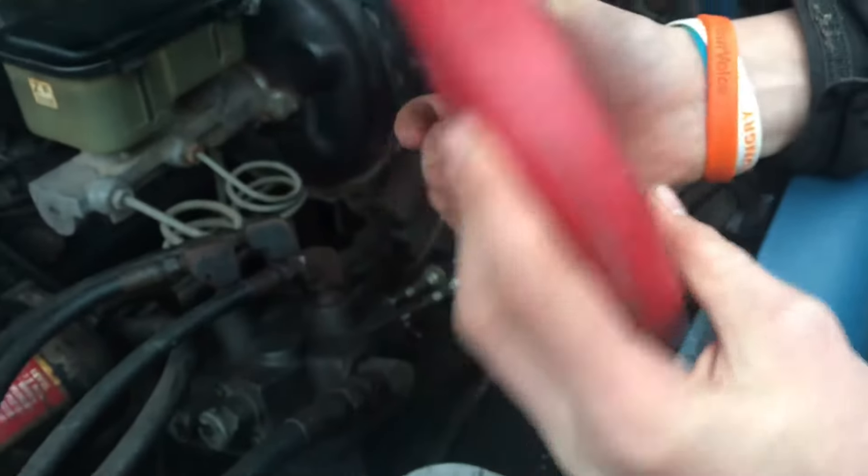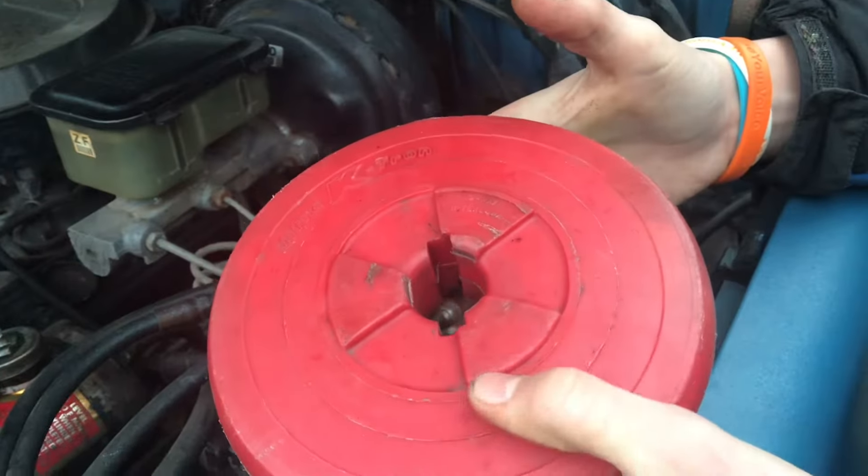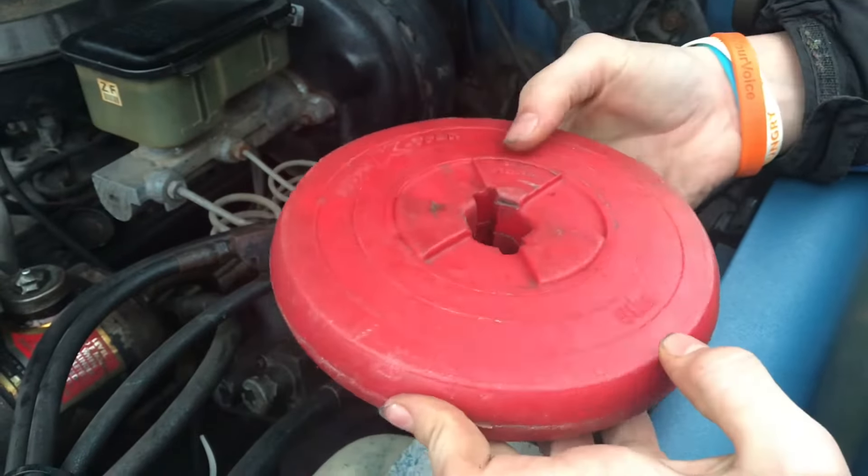Giving this starter a hit with this is sure a lot cheaper than having a tow truck come and tow your car away.